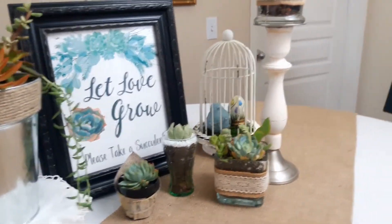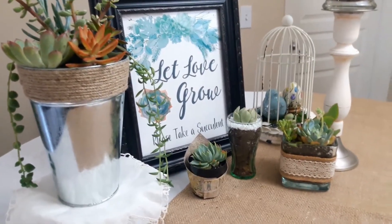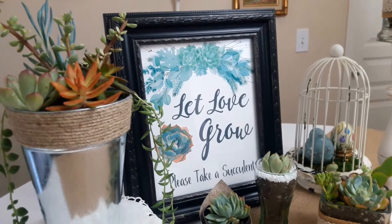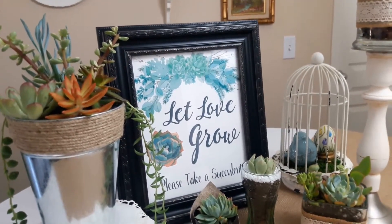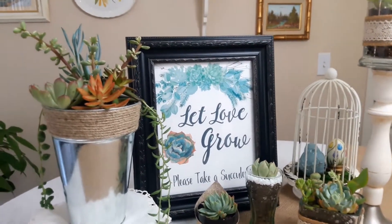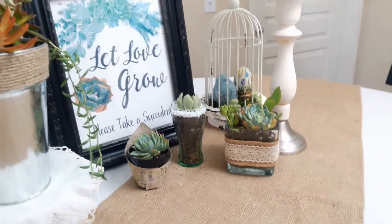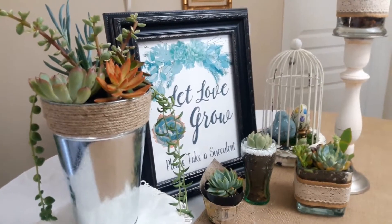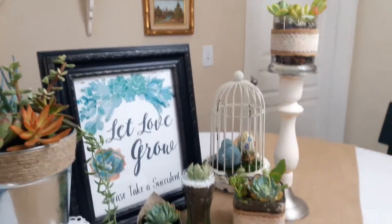All of this can be done for very little money — Dollar Tree items, cuttings from your own garden, or rosettes from Mountain Crest Gardens, all very inexpensive. If you want some signs, I'll leave the link to my Etsy shop below — I have several different designs with different colored flowers, something for every taste. This just shows you how you can incorporate beautiful things into your bridal shower or wedding reception for very little money.